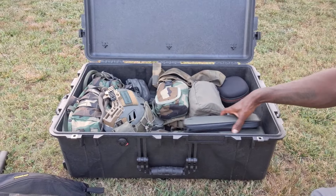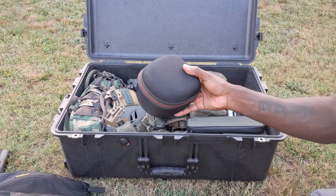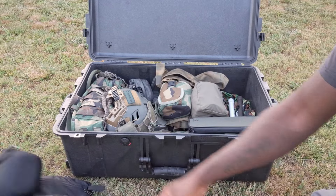I got some electronic ears in here, just in a padded little case.